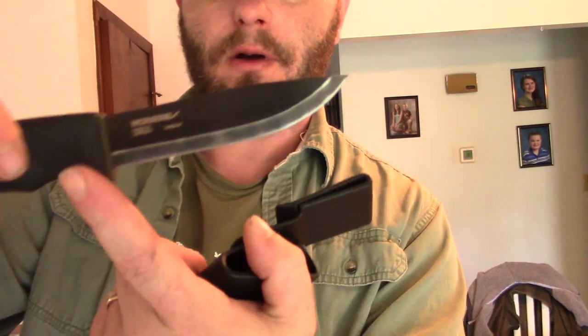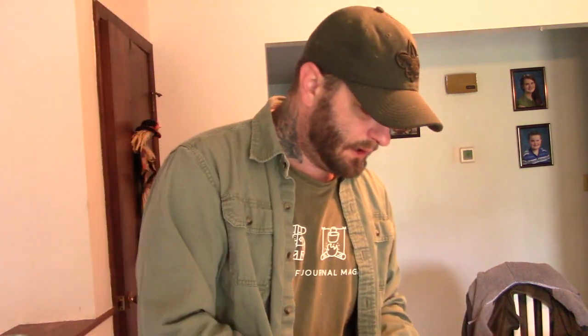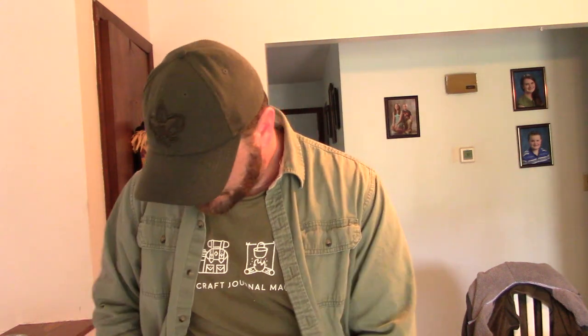Starting with those five categories — cover, cordage, navigation, light, and cutting tools — you're in pretty good shape. Then you need containers to collect water and something you can actually disinfect water in; stainless steel is best. On my person I always carry sunglasses or safety glasses, and I make sure I have a spare set of prescription eyewear. On my left hip I always carry a fixed-blade carbon steel knife so I can cast sparks from it to start fire.